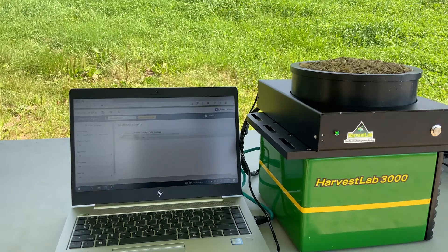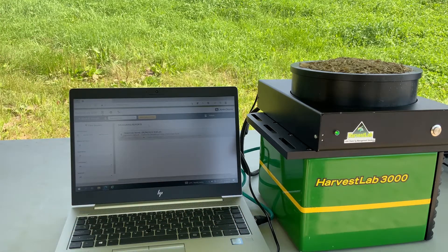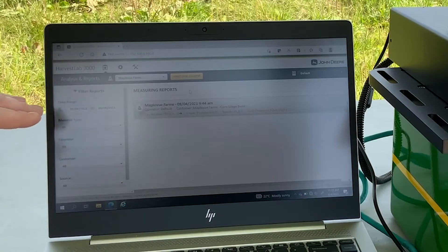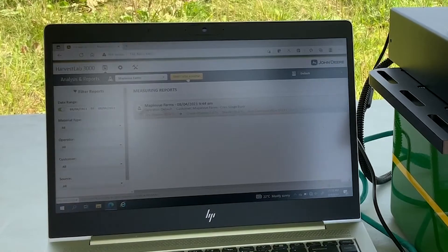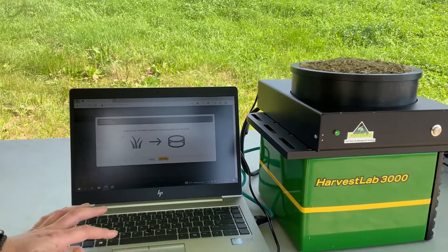Here's our Harvest Lab 3000 tabletop analysis. You can see it's hooked up to our laptop with an ethernet cable. It's going to create its own network — I just bring up a web browser and it's its own program, so you don't have to download any special software to read and control the Harvest Lab. What we're looking at here is analysis and reports, and here's where I can set up a customer profile and say what kind of crop we want to look at. Here I have corn silage that's in siloed, so it's fermented, and I've selected to have all the ingredients in the report. If I click start new analysis, it's going to tell me to place the sample material to be analyzed in the bowl, and then I can hit continue.